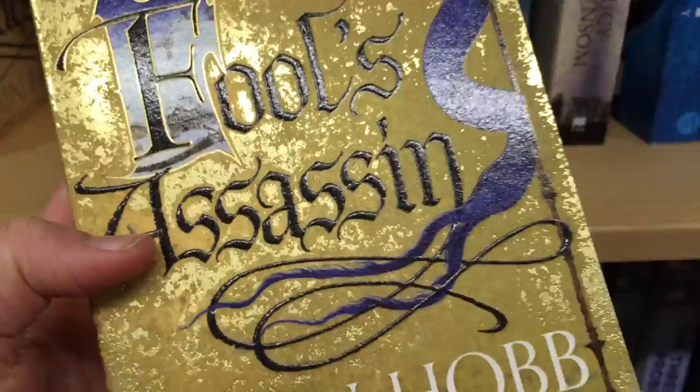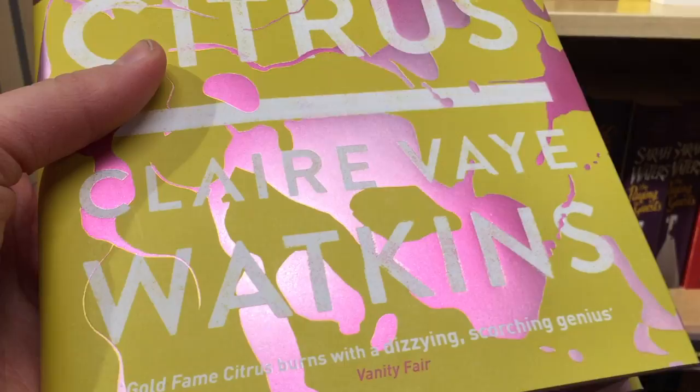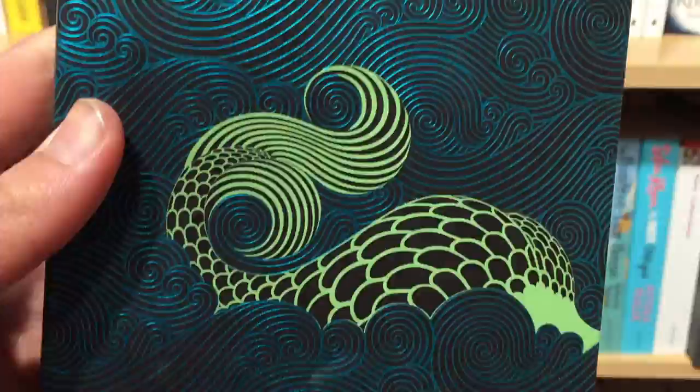Gold foil creates a rustic look in this Robin Hobb paperback. Silver is used in a similar way on the hardback. Now our expectations of Gold Fame Citrus would probably be that it would have gold on the cover, but instead the publisher has gone for this metallic pink foiling. A coloured foil is different from spot UV because the added substance is coloured — you can tell the difference by looking for that metallic-y grain. Here's another example where coloured foiling is used very effectively in conjunction with the illustration.